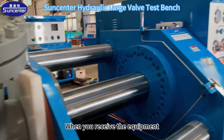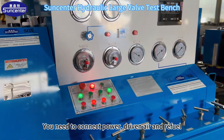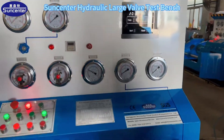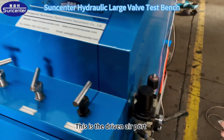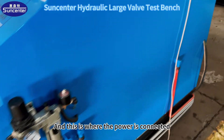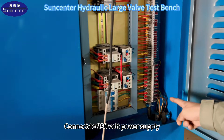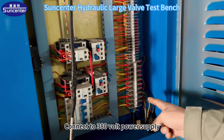When you receive the equipment, you need to connect the power, driven air, and refuel. This is the driven air port, connected to compressed air. And this is where the power is connected, connected to a 380V power supply.